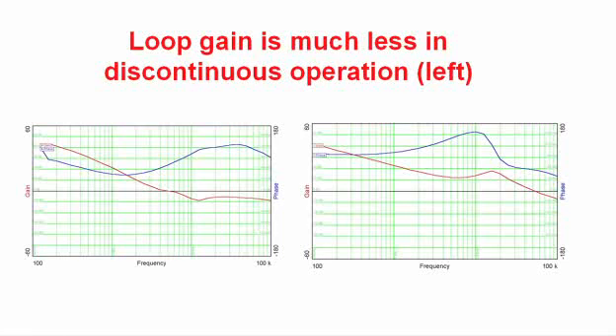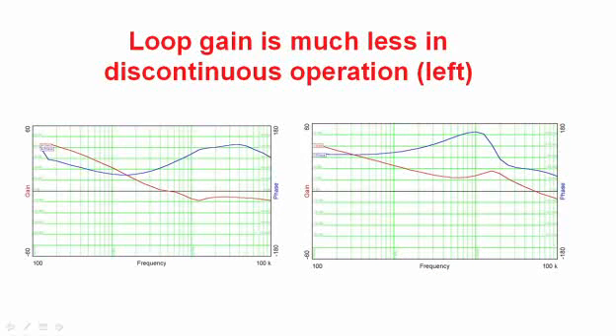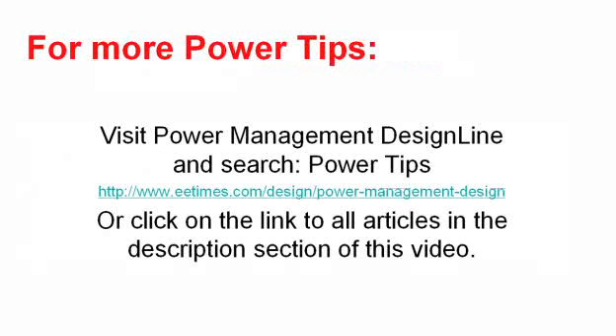So in summary, synchronous continuous operation gets you more than just efficiency — it allows you to improve the transient response in your power supply. For more power tips, visit Power Management Design Line and search Power Tips, or click on the link to all articles in the description section of this video.